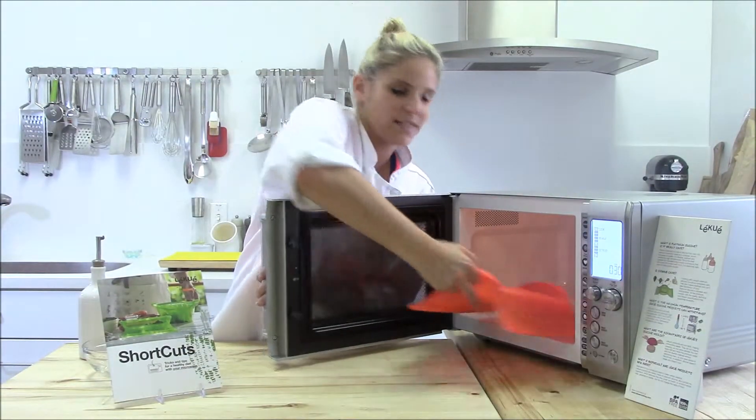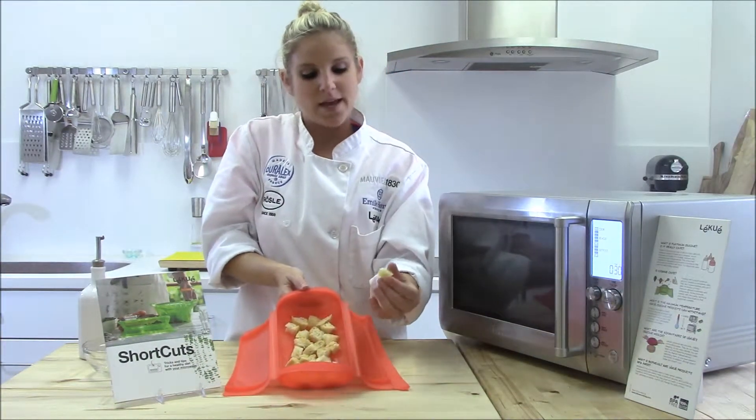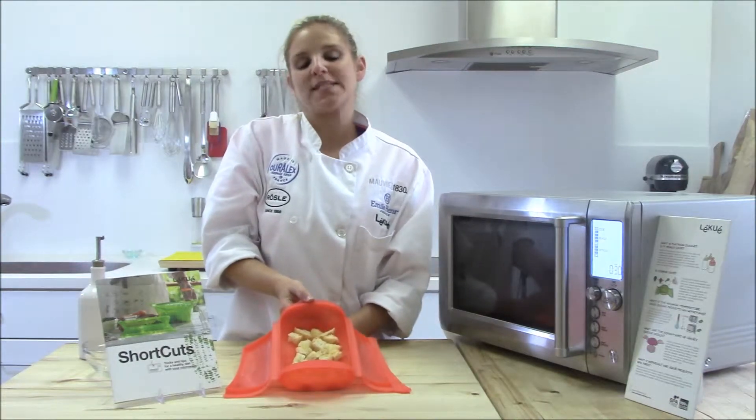So the minute and a half is over. Take the croutons out of the microwave — they're crispy and homemade, and now they can be added to soups or salads.